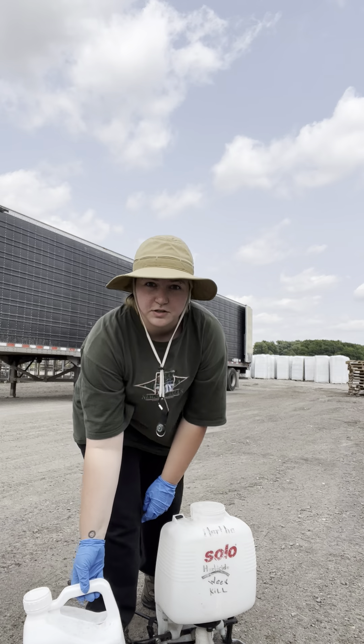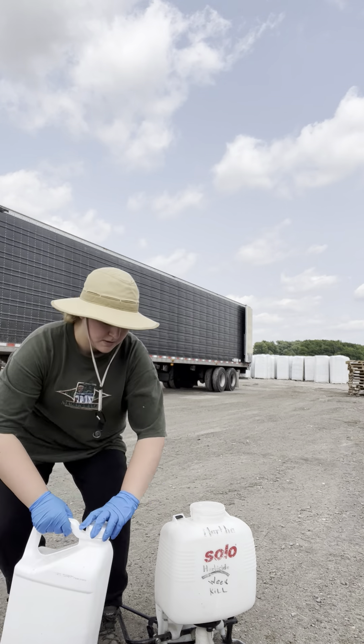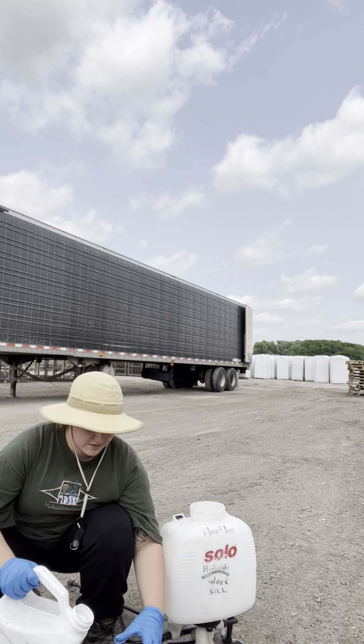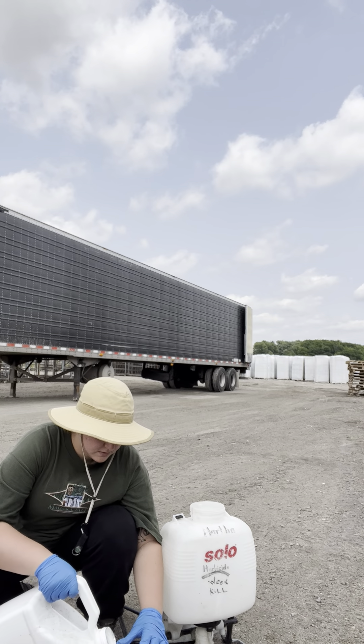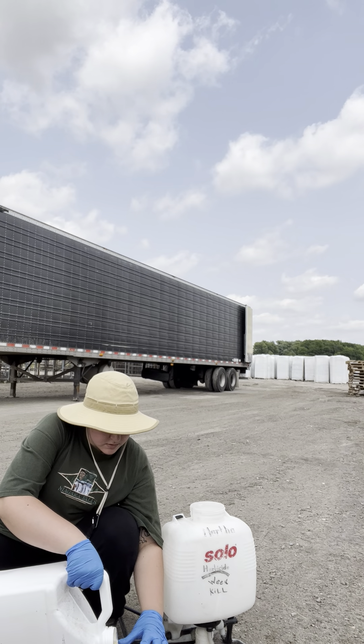Next I'm going to use six ounces of Ranger Pro. Ranger Pro is just a regular herbicide — it's going to kill most of the weeds that are already out in the field.